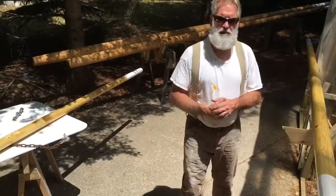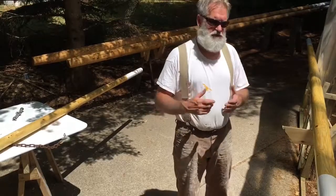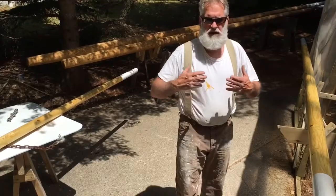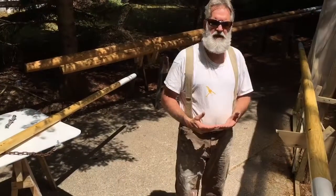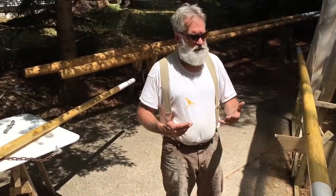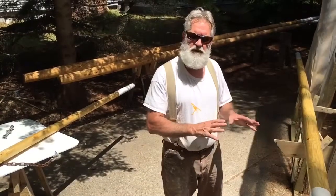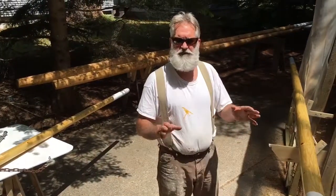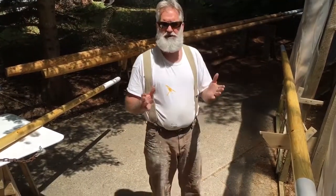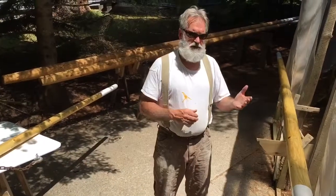Hey, good afternoon. Bob the Boat Builder here, visiting with you. We're talking about different parts of the rigging on the Mackinac boat today. It's a beautiful day up north in Michigan. We're in a beautiful little community, a very quaint, charming old fishing village called Poncho Lane, and it's just a real privilege to live here.